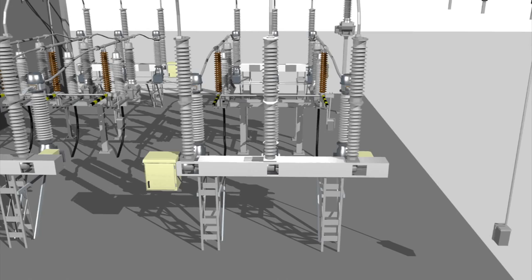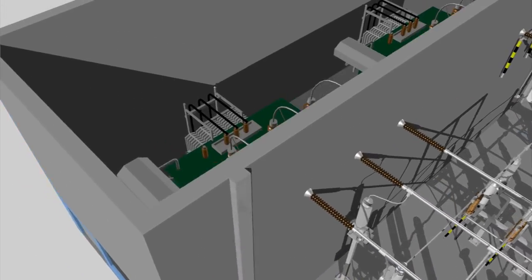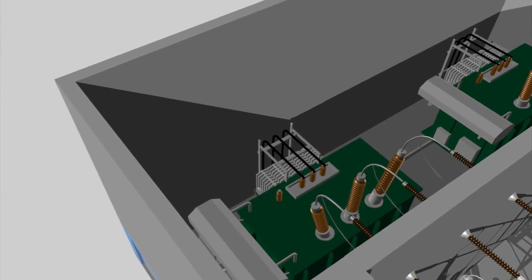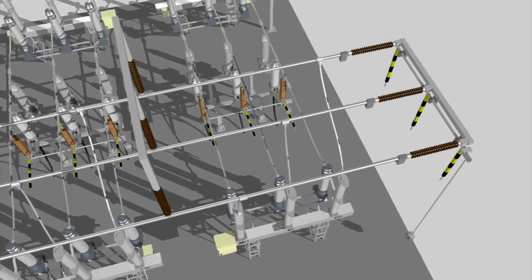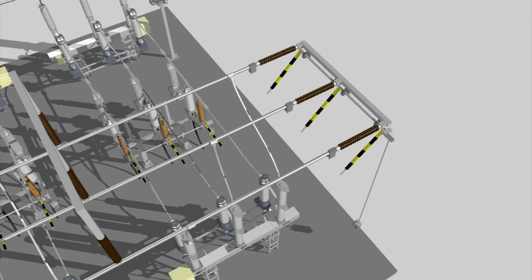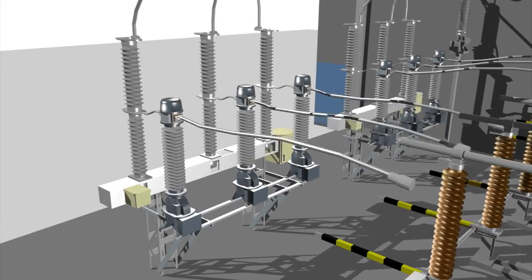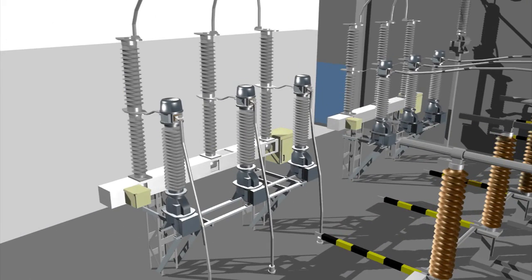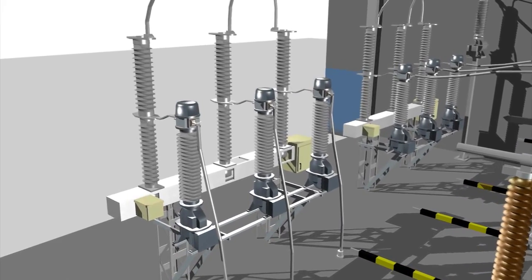The medium voltage breaker connected to the transformer is also opened and disconnected. The bus bar and transformer are now fully disconnected from the incoming line. The bus bar is thus out of service and the motor operated grounding switch grounds the bus bar. The links to the line entrance, which are still live, are removed. It is now safe to start working on the disconnecting circuit breaker while the line is kept in service.